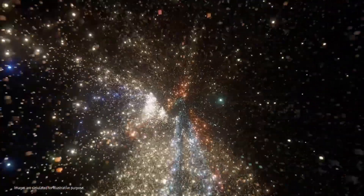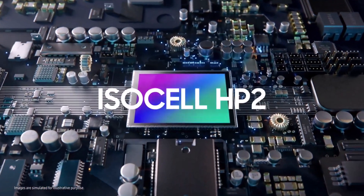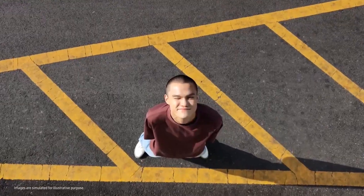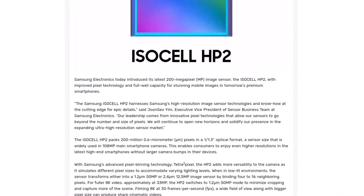Samsung has finally unveiled the ISOCELL HP2 camera sensor. The same sensor will be used in the upcoming Galaxy S23 Ultra smartphone. The ISOCELL HP2 is the South Korean firm's third 200-megapixel camera sensor, and the company claims that it offers greatly improved image and video quality.